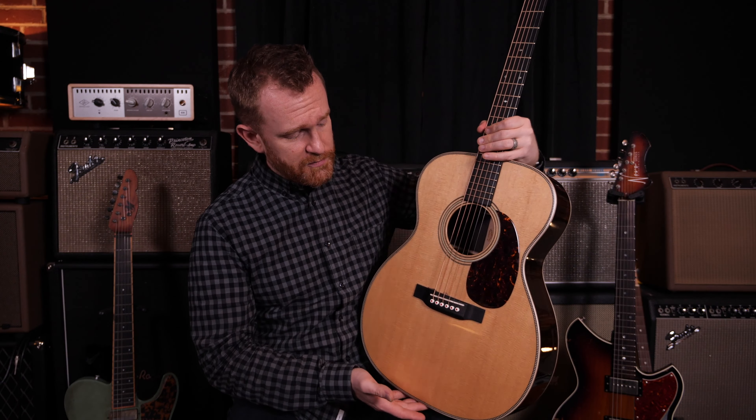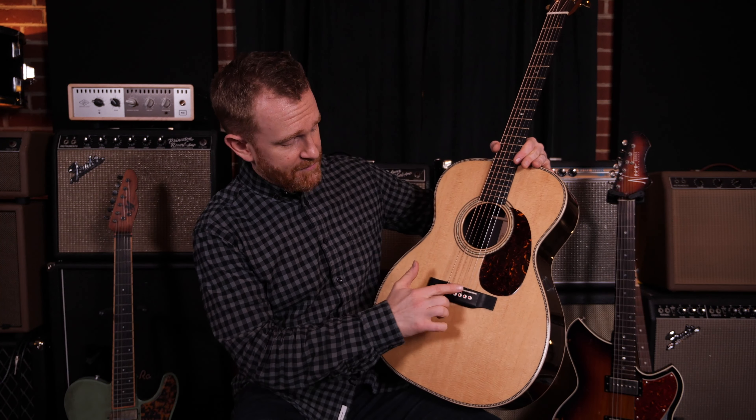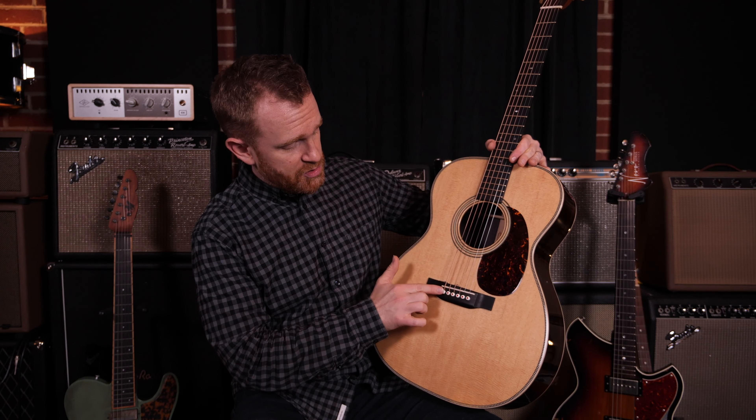If there's any kind of disconnection — that can sometimes happen when guitars are abused — the tone of the guitar will go away or just be bad. Inside the bridge we have a saddle and we have these string pins.